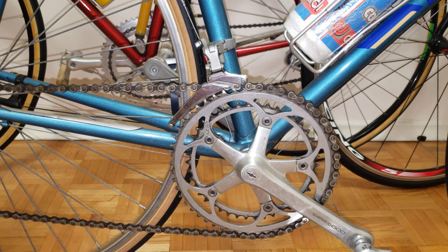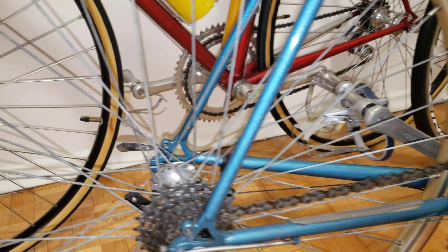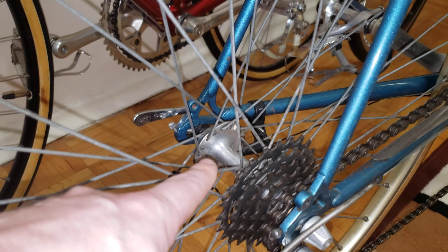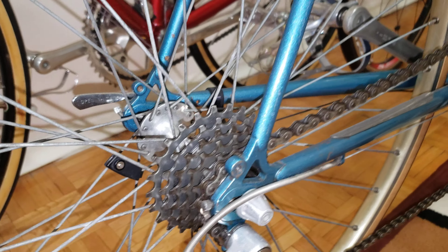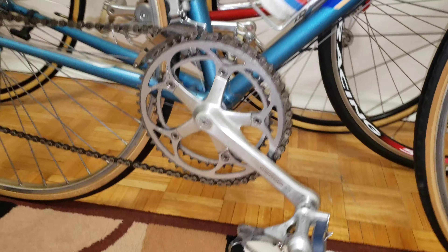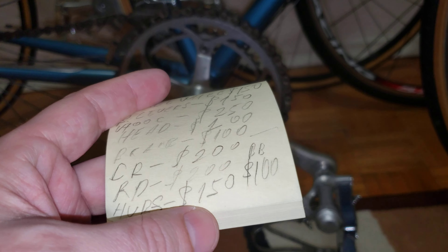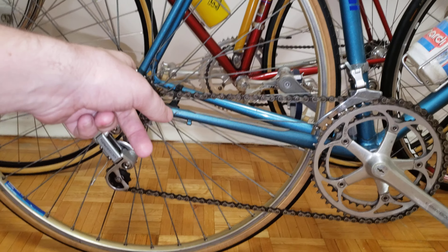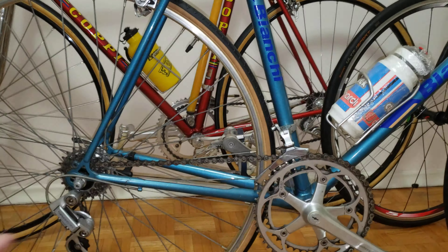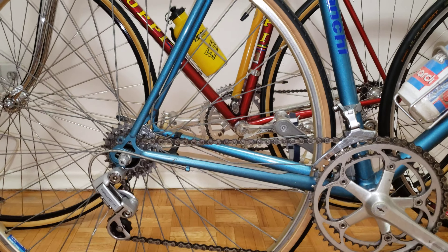Next are the hubs. This bike came with Shimano 600 hubs — you can see the 600 branding at the front here. For the hub package — both front and rear — that's going to be $150.